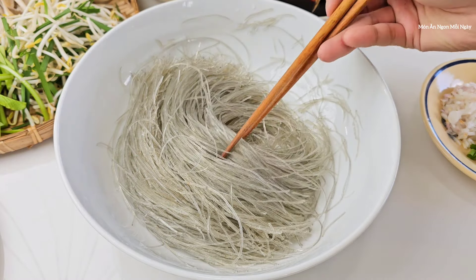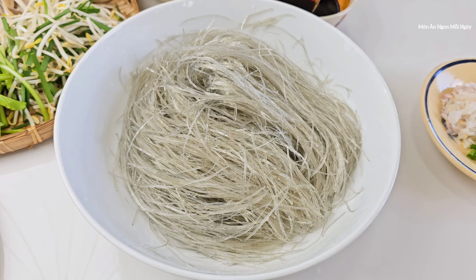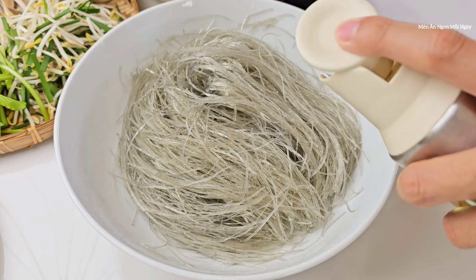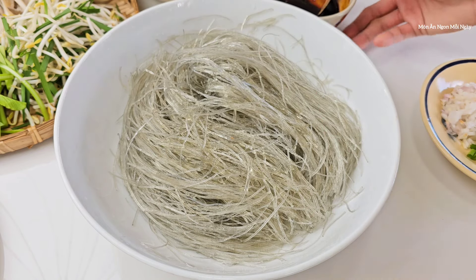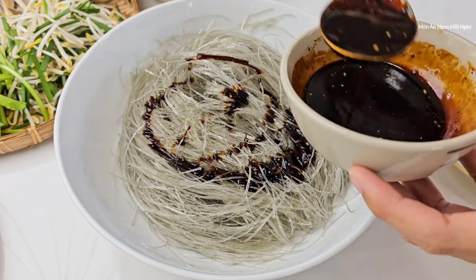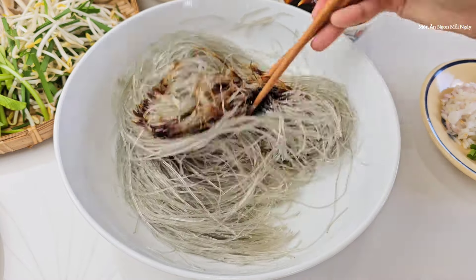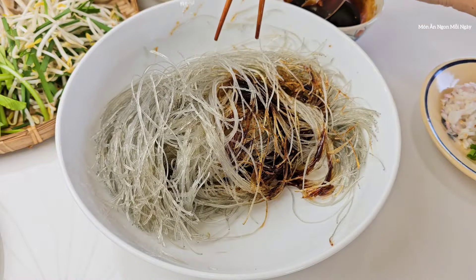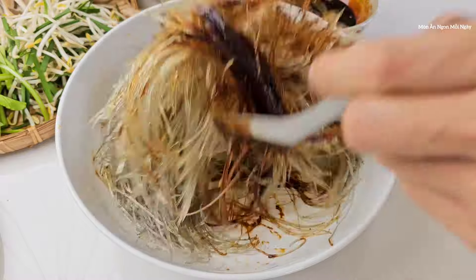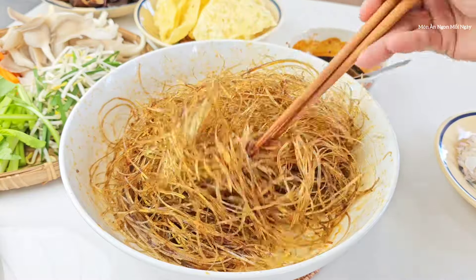Sợi mì của mình nhỏ nên chỉ cần ngâm nước khoảng 6-7 phút là được. Các bạn vớt ra để cho nó ráo nước, tại vì còn nhiều nước quá mình xào mì nó dễ bị nhão. Bây giờ mình sẽ cho vào đây khoảng nửa muỗng canh dầu ăn và cho sốt vô trước một ít để cho nó ngấm, ngon hơn - khoảng một muỗng canh rưỡi sốt. Mình trộn đều lên. Cho trước một ít dầu ăn thì khi mà mình làm nó sẽ ít bị dính hơn. Cái sợi mì này khó làm hơn cái sợi hủ tiếu. Mình trộn xong rồi, mình sẽ để qua một bên. Tiếp theo mình sẽ đi xào rau củ. Mình trộn trước sẽ giúp mì thấm ngon hơn.